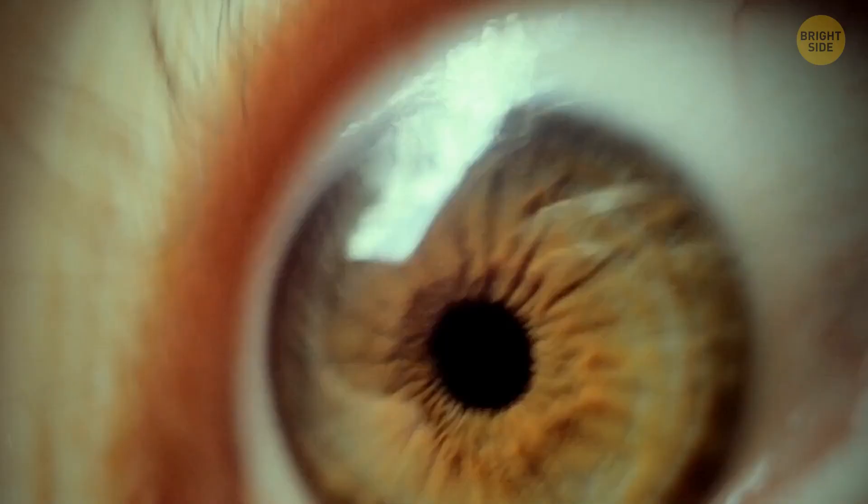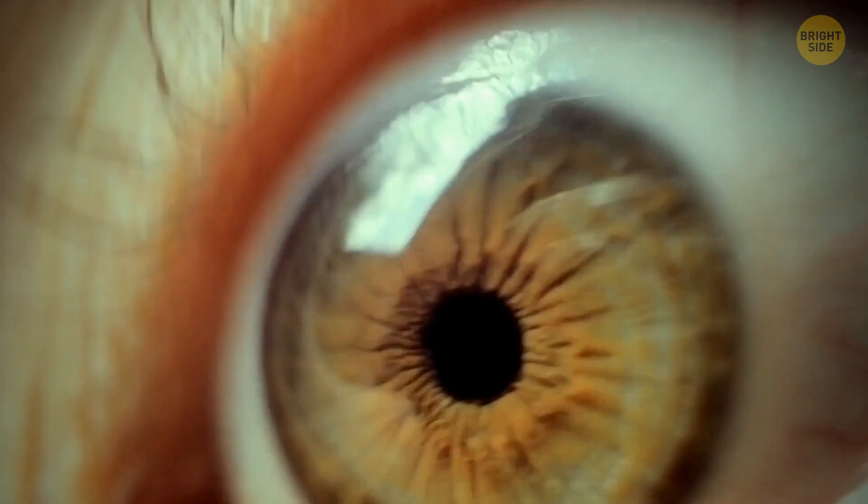There are sounds most people can't stand, like the sound of fingernails on a chalkboard or someone scratching a window. Such noise irritates the amygdala — that's a part of your brain controlling your emotions, including fear and survival instincts.